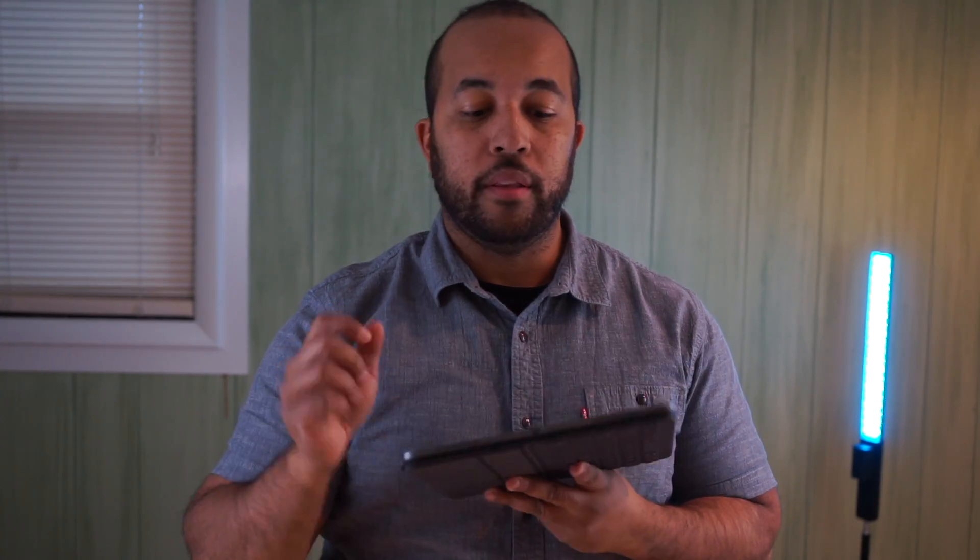Now let's talk about the IO. No more lightning charger — this new iPad Pro is rocking a USB-C connector, which I didn't think I'd ever see Apple do on their iPads. But it's a good surprise and I like it.